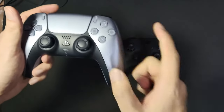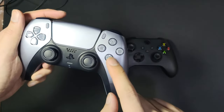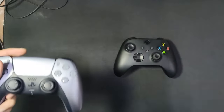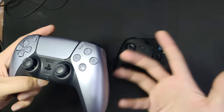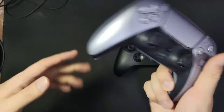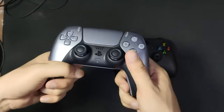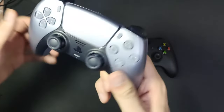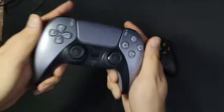The Xbox Series X backplate is a bit too bland for me, but this PS5 controller — the color, I cannot get enough of it. I thought it might be too neon for my liking, like a neon red or neon yellow, but good job — thanks babe — the color is just beautiful.